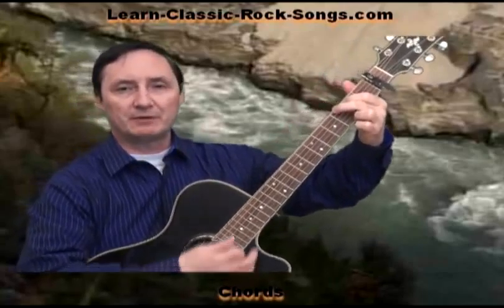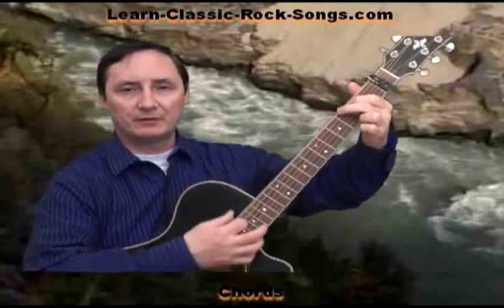Chords in this are fairly easy. We have a G chord, a C chord, a D chord, and an E minor. Those are the chords — just a four chord song.